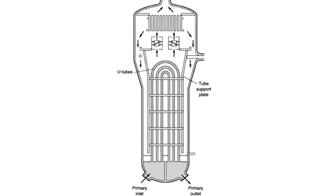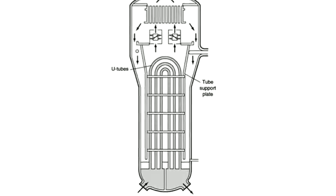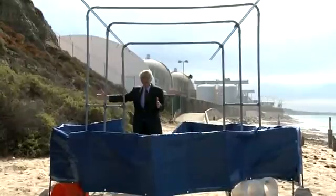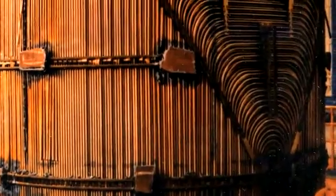The pipes come in, cross over, and come back in the shape of a U. We've modeled up three tubes here, but in fact there would be 9,700 tubes on this side, and each one would cross over into 9,700 tubes on the other side.